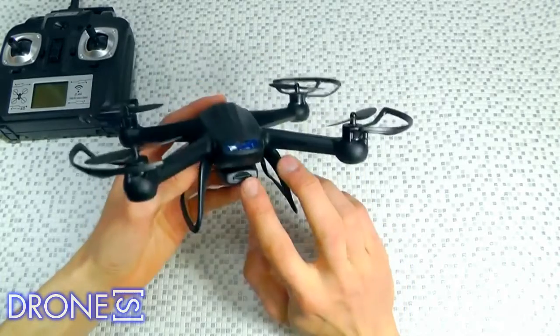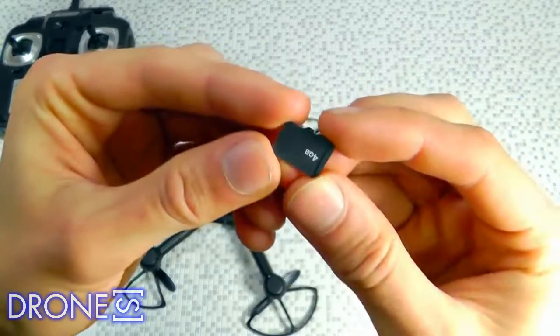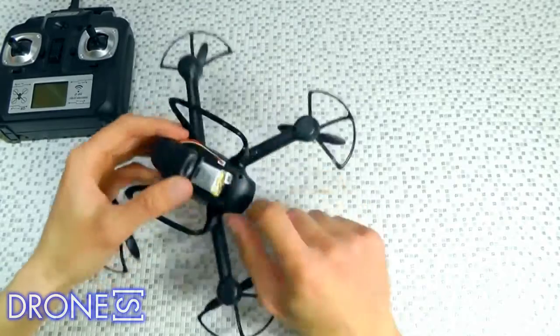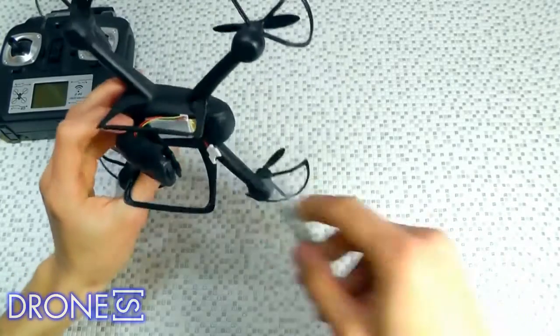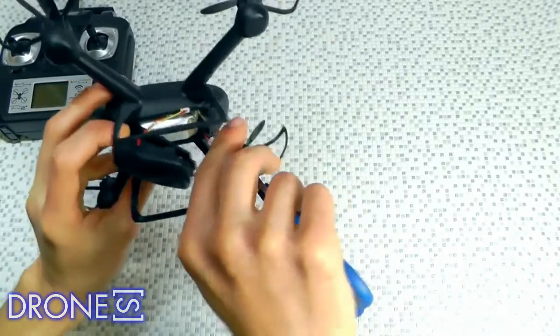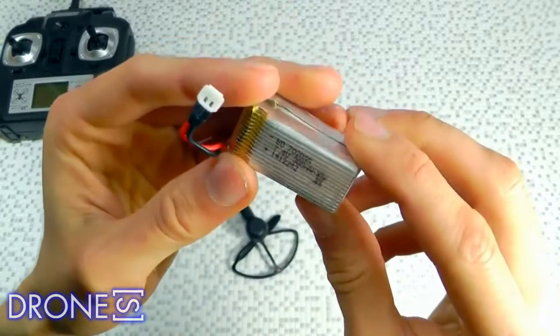All in all, the DM007 Quadcopter is a wonderful quadcopter for you to own, as it is suitable for all level players with its dual mode, considering the users' needs. What's more, it has powerful functions of anti-interference and stability, which makes it very worthy to have one — I'm sure that you would not regret it. Ready to fly out of the box.